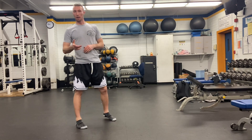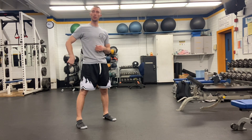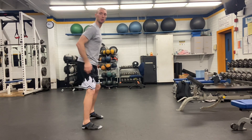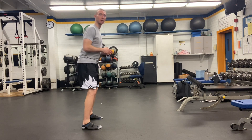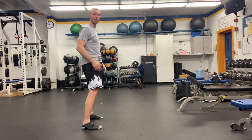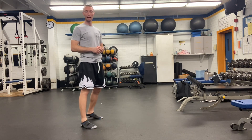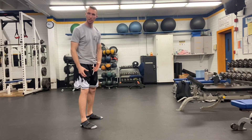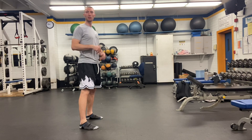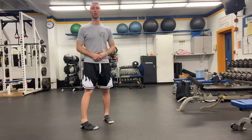As you do the RDL, remember to push your hips back as if you're closing a car door. Squeeze your glutes to return yourself to the top position forcefully. Make sure you're not bending too much through the knees — it's not a squat. Push those hips back and maintain that curve in your lower spine.